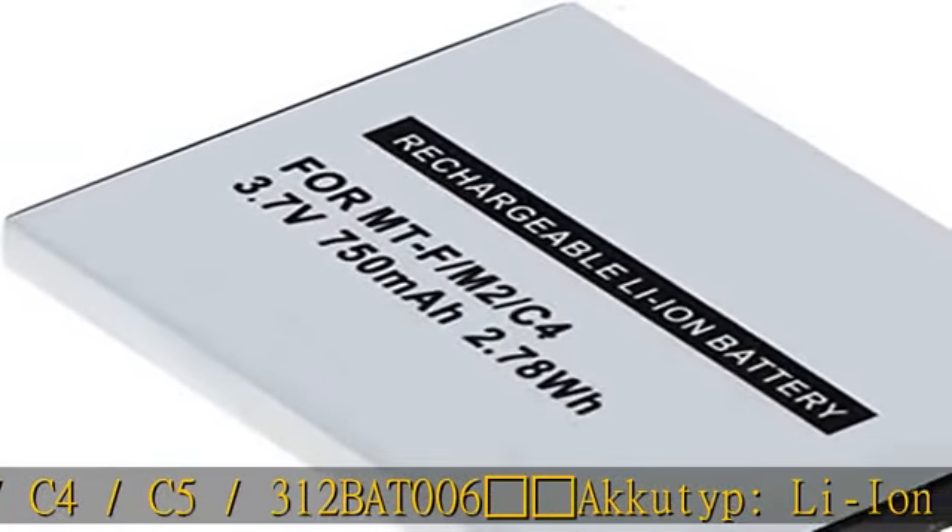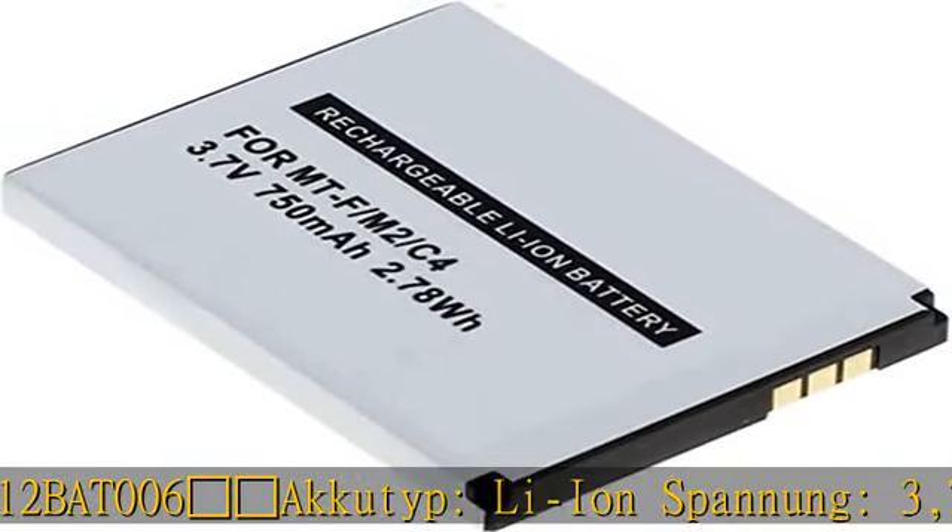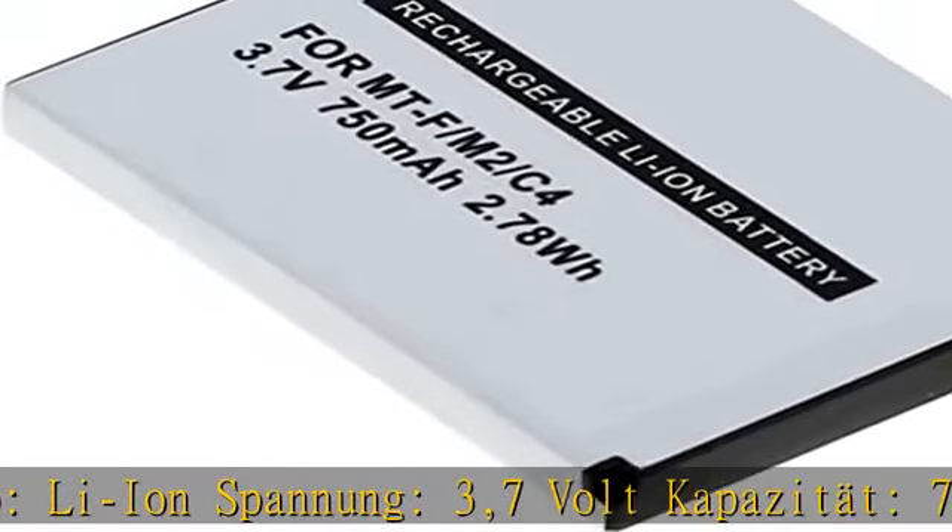Akku-Typ: Li-Ion. Spannung: 3,7 Volt. Kapazität: 750 mAh / 2,78 Wh.